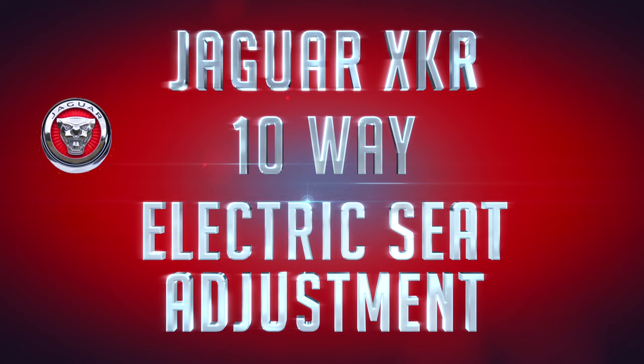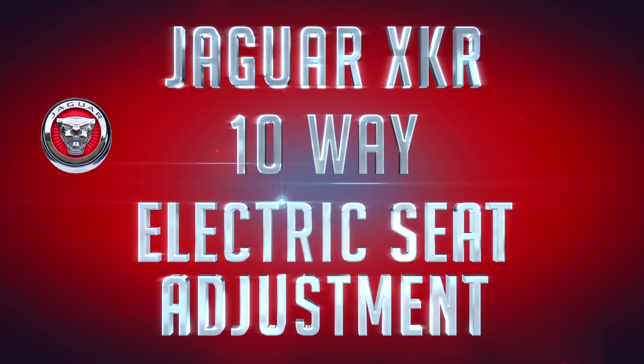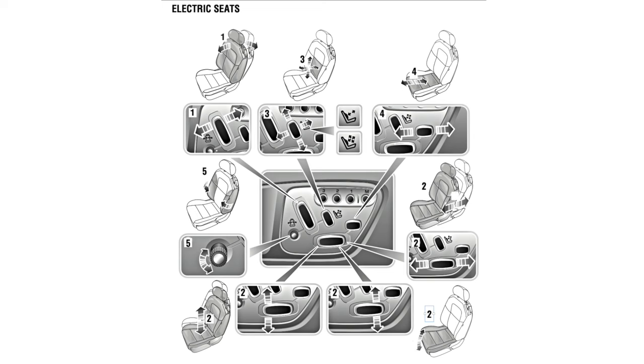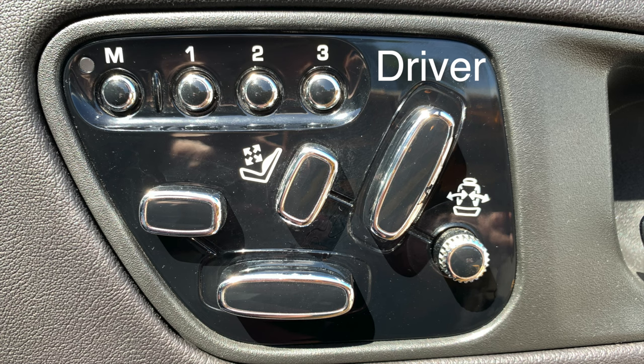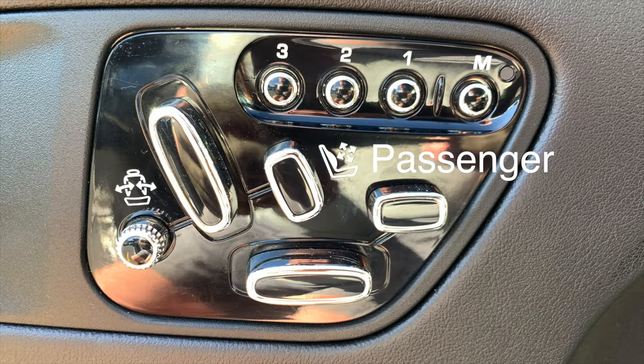The XKR has a 10-way seat adjustment which uses the buttons on the inside of each door. This video will clear up any confusion as to how those buttons adjust the seats, and what adjustments are stored in the three memory positions. The real takeaway of this video is to help you remember what those buttons do. If you look carefully, you'll see that they're laid out visually to represent the different parts of the seat, with those three memory positions at the top.